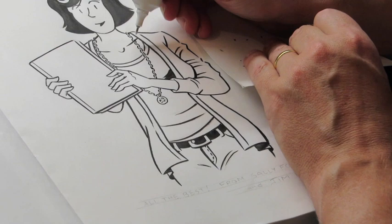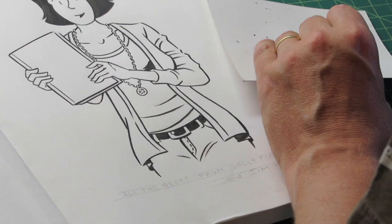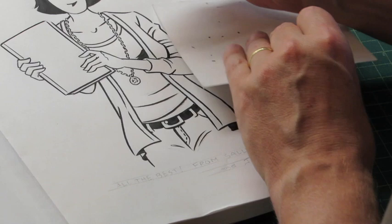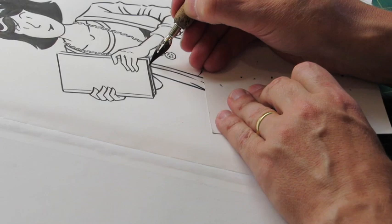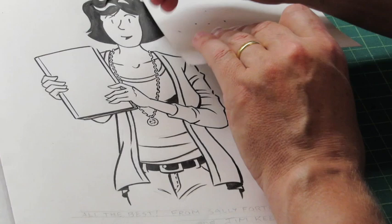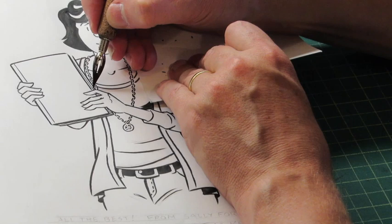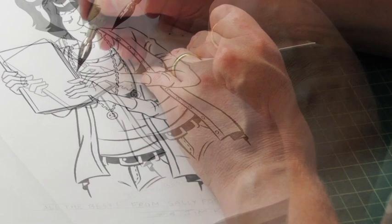I use a whiteout and I just dab it in there, so it'll go in the foreground of that line I had behind. Now I'm going to use a crow quill point and just touch it up a little bit. The crow quill point gives a nice thin and thick line as well, and it's nice for little detail areas. You can do this with a brush as well — these are the lines for the pages of the sketchbook. But I want to show you a couple of different pen points.